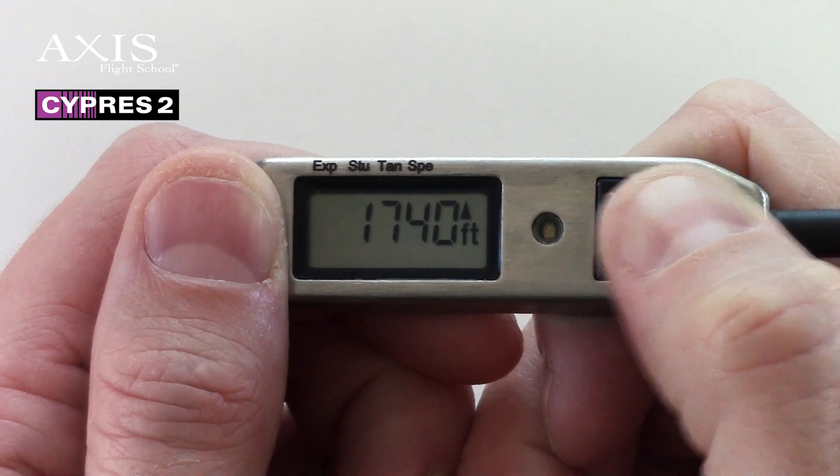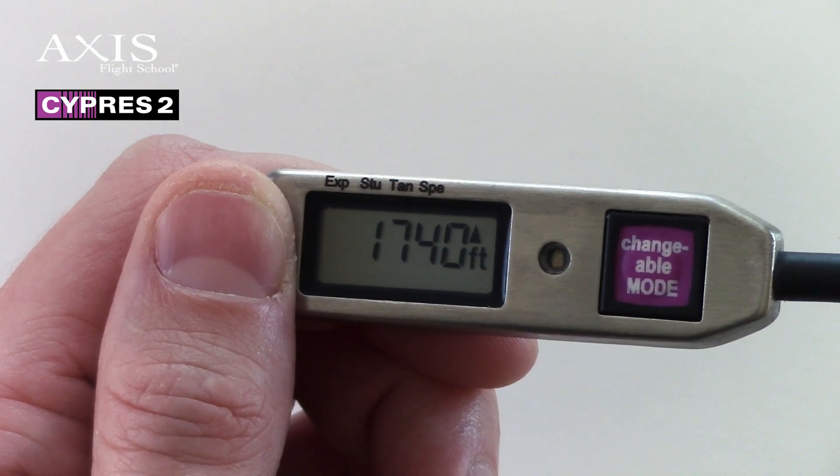The drop zone offset that you select will remain indicated on the display, and Cypress will adjust automatically for this change during the next jump only.